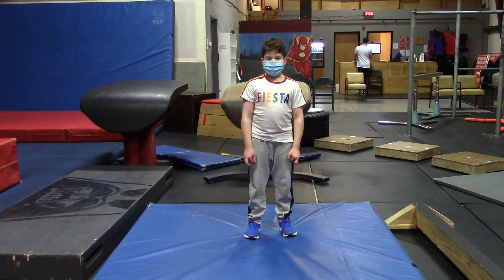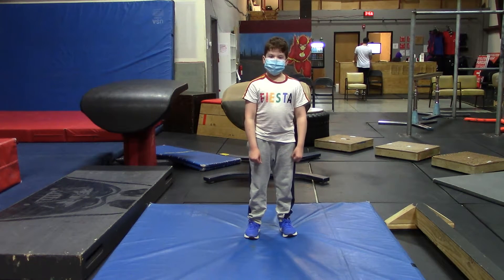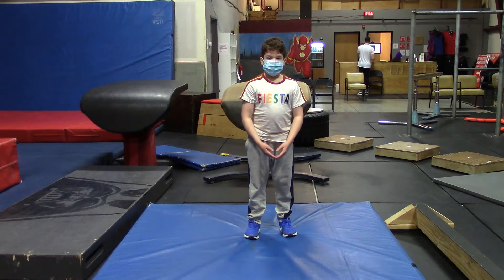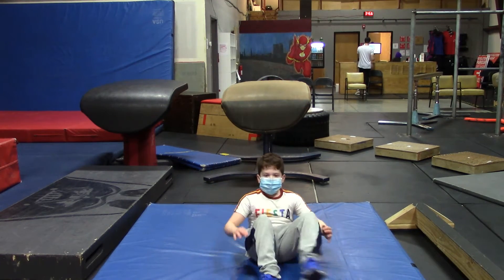Go ahead and get on the ground. We're going to begin with our first circuit. The first exercise is ten Cherry Bombs. You may begin. Please follow along with Donovan.